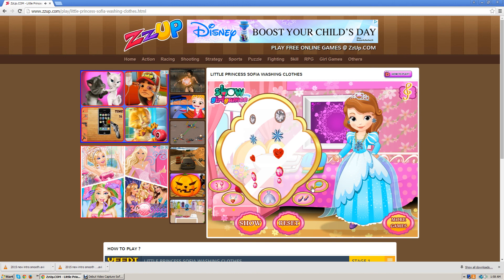Earrings — gotta do blue, my favorite color. White would look pretty too.